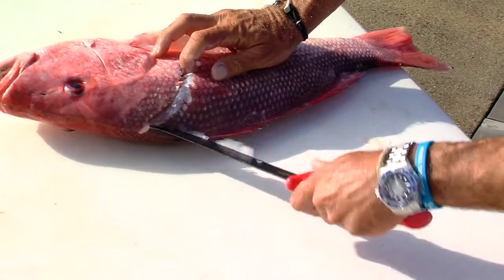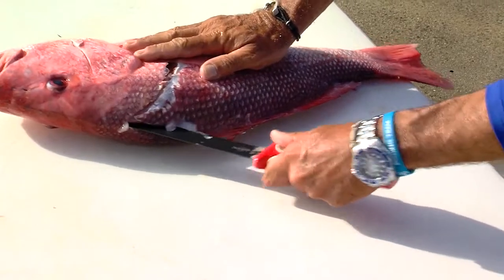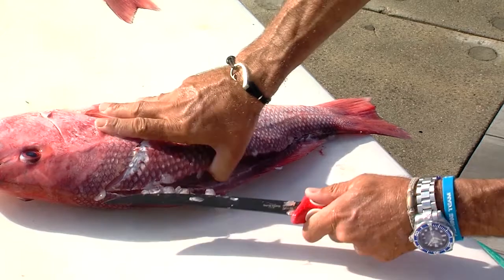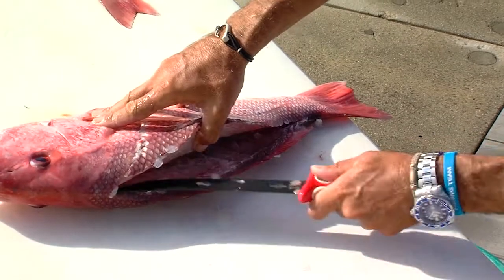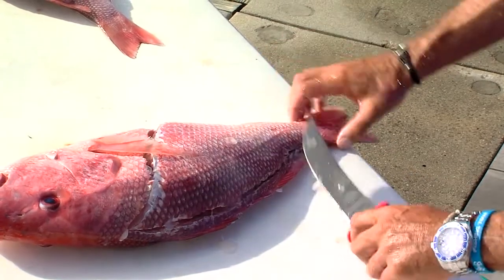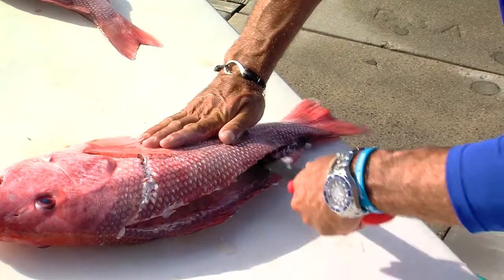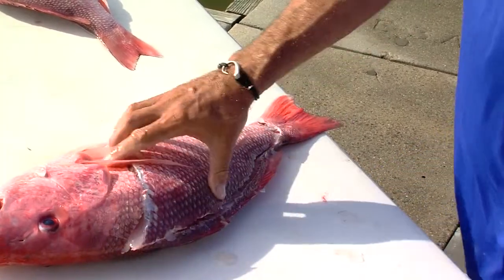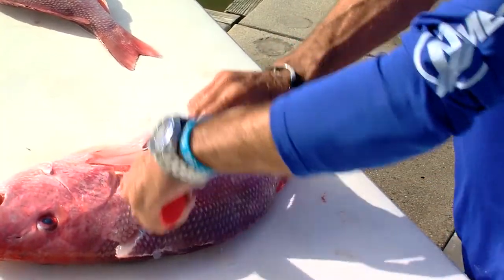Get the knife started — don't saw, just get it started. Get it laid up on the spine and just pull her through. As long as you're not sawing, you're not going to get hurt. Now we're clean to here and here; we've just got to get through the rib cage. So we're going to get our knife all the way through, real quick towards the head — boom. It's all about a sharp knife.